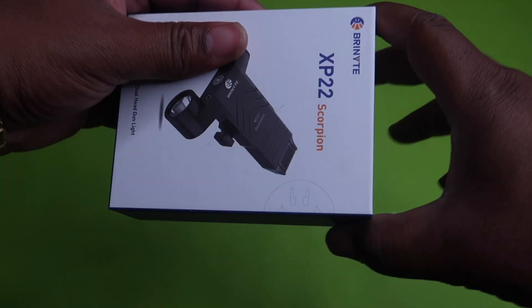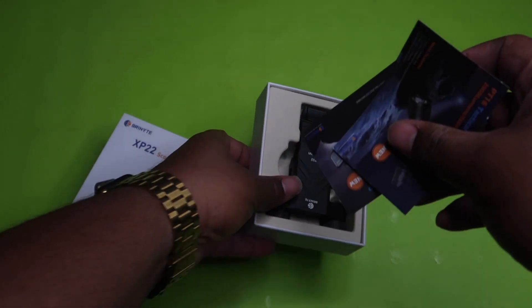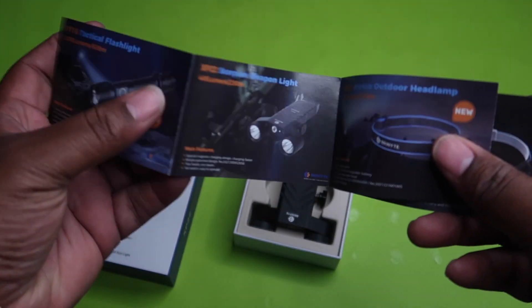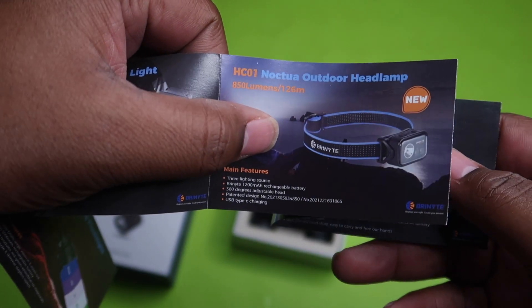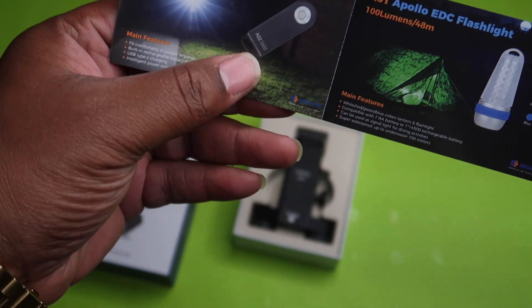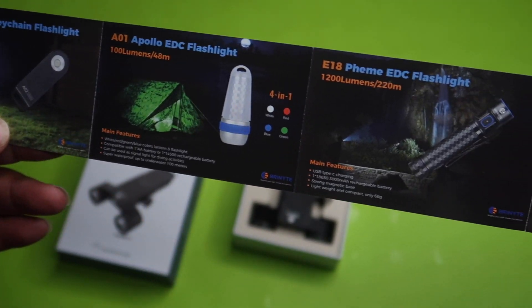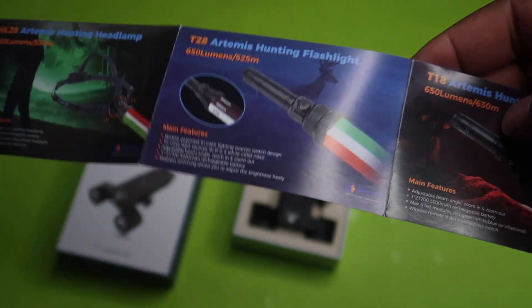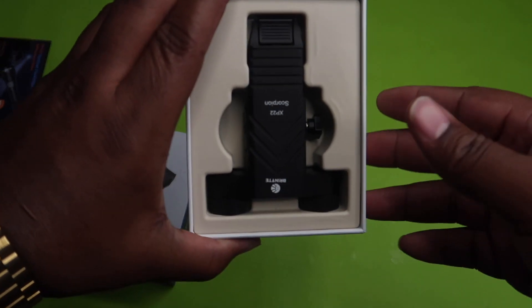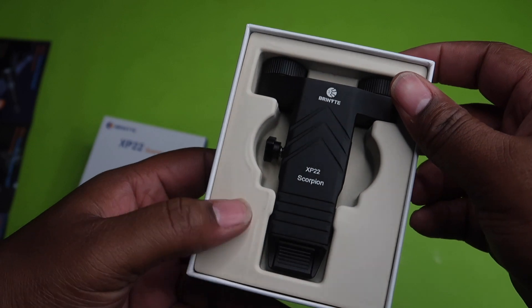Let's get into the unboxing and see what comes out of this. We've got some other products that BrenIte offers — some tactical flashlights, a headband lamp, and a few other cool pieces. They make all kinds of cool tactical gear. But here's the real attraction right here — the XP22 Scorpion.